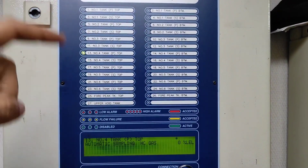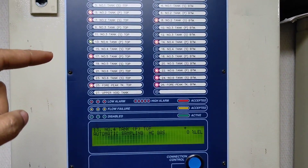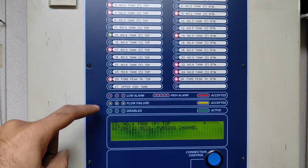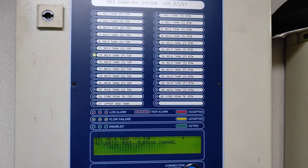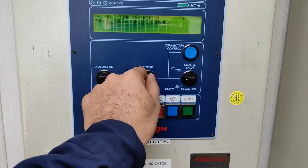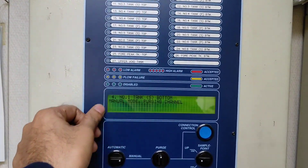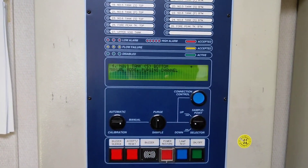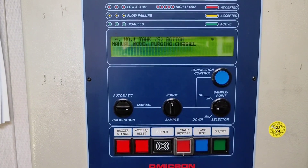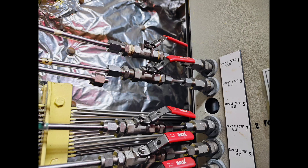These are the sampling lines which I need to purge more because the flow failure alarm is still there - the yellow light indicates flow failure. If you want to do purging like this: I have selected manual mode, then I have selected purge. You can see 'manual mode purging channel number four' - so channel four is getting purged now. Before connecting any tank you have to purge it and then put it in normal automatic mode.